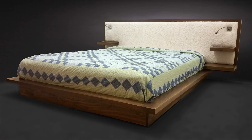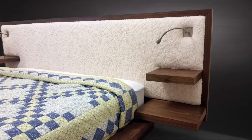For this week's project I'm building a platform bed from walnut with floating shelves, a sheepskin headboard, and it has lights.